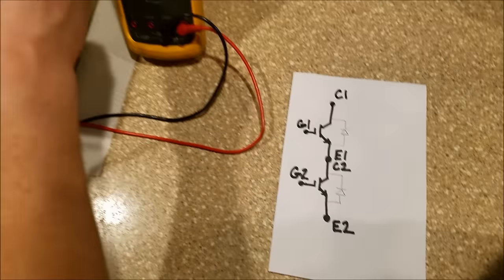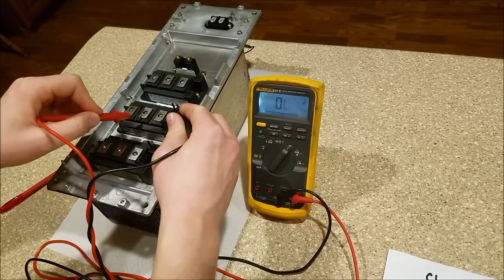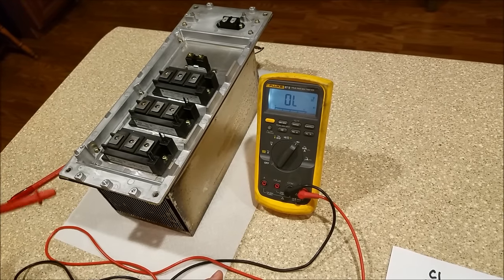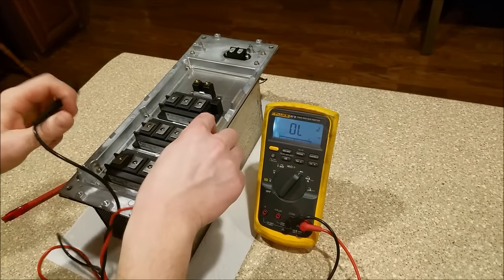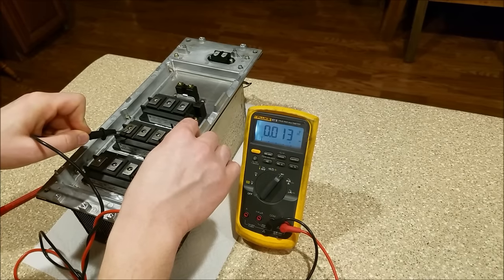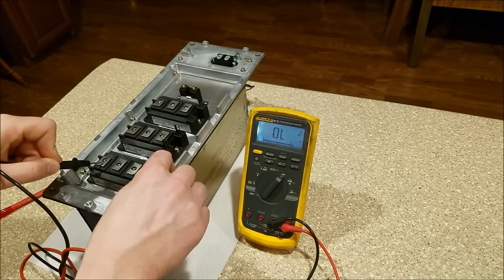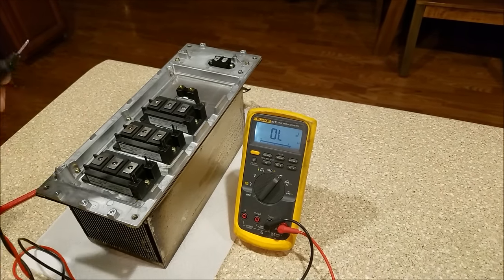You cannot have any connection between your gate and any of the power conductors. The input of a MOSFET or an IGBT looks like a capacitor — it charges up quickly, and there should be no connection. It should read open lead from the gate to everything. This one shows almost 0.13 volts to overcome that bias. A good IGBT will not have that. That is how you properly test an IGBT.